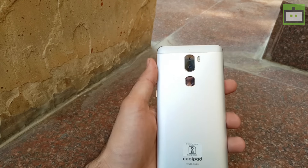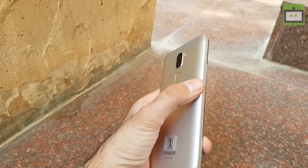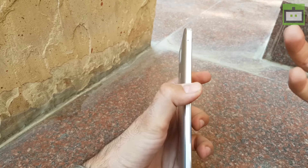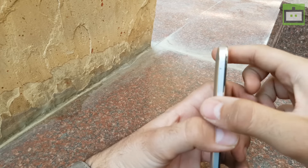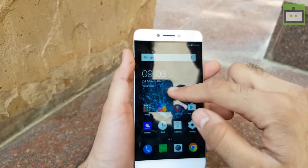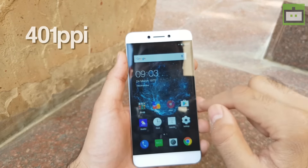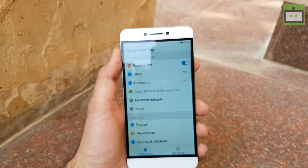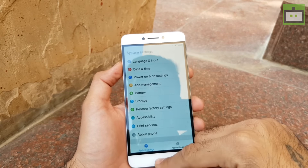Besides, we have a fingerprint sensor at the rear side. Coolpad was the first in the Indian market to introduce a fingerprint sensor smartphone priced under Rs.10,000, and now Coolpad has done it once again from a camera point of view. On the left hand side, we have the SIM card slot. Up front, we have a 5.5 inch full HD display which gives out a pixel density of 401 PPI, which is quite good. The display seems quite bright and the colors also look quite natural because it's an LCD panel.